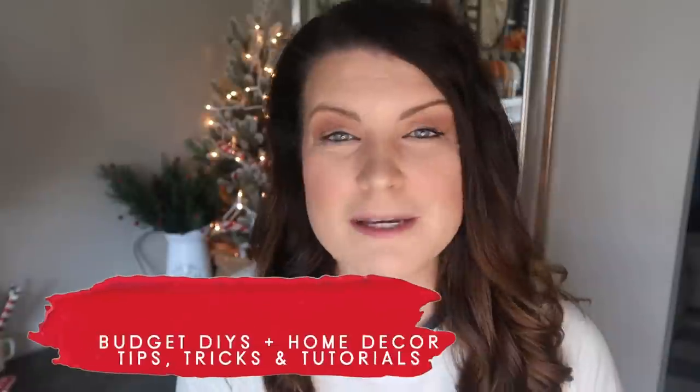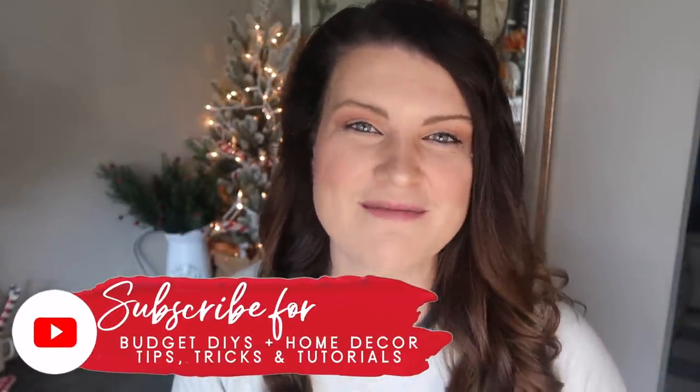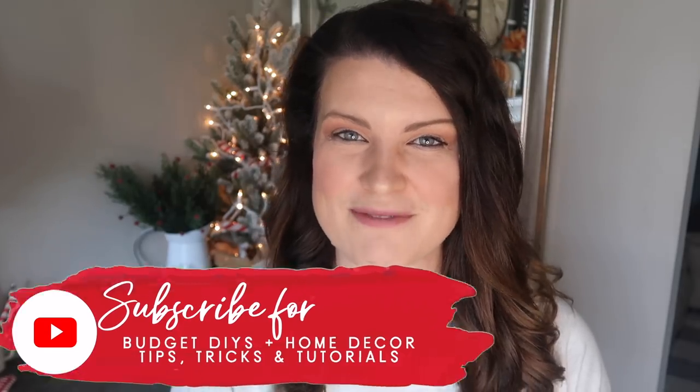This is Whiskey and Whit. My name is Whitney and on this channel I love to share DIY and budget home decor, tips, tricks, and tutorials around creating a DIY home that you love on a budget. So if that's something that interests you, be sure to hit subscribe down below so you don't miss a future Whiskey and Whit video.